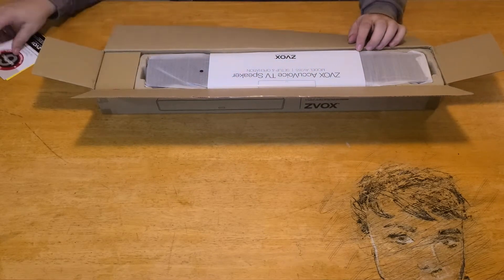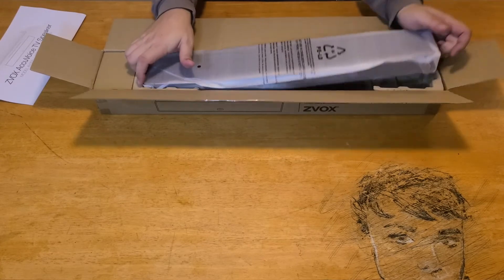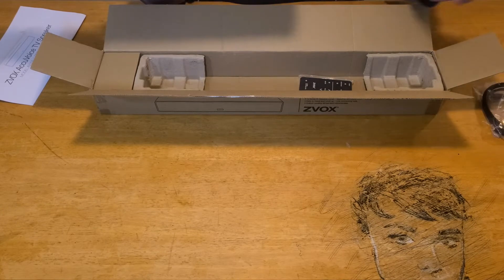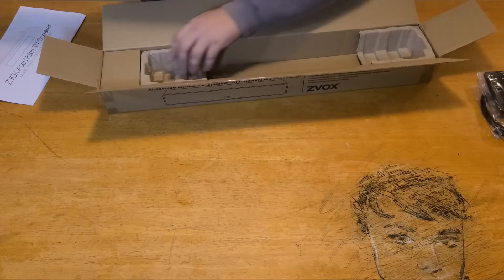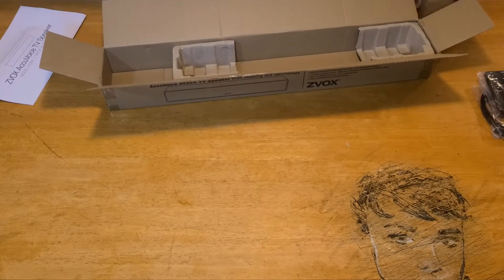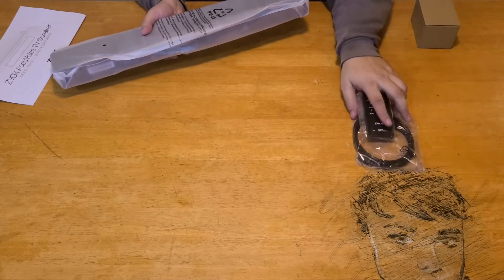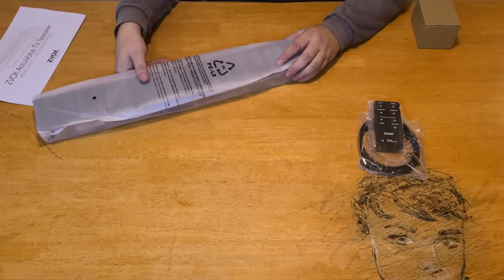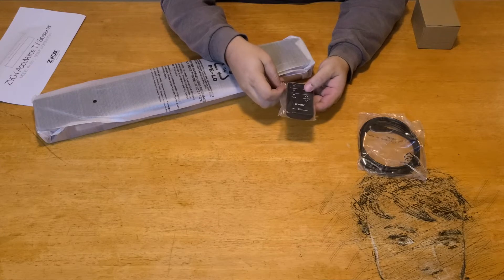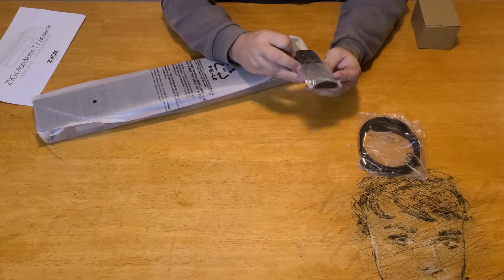Off the bat we have some warranty cards here, a setup guide. We have an optical cable and the remote. The remote is very simplistic. You can activate AccuVoice, change your input, power, surround sound, mute, and increase the volume. And then you can click this for other settings — we'll do that in a second.